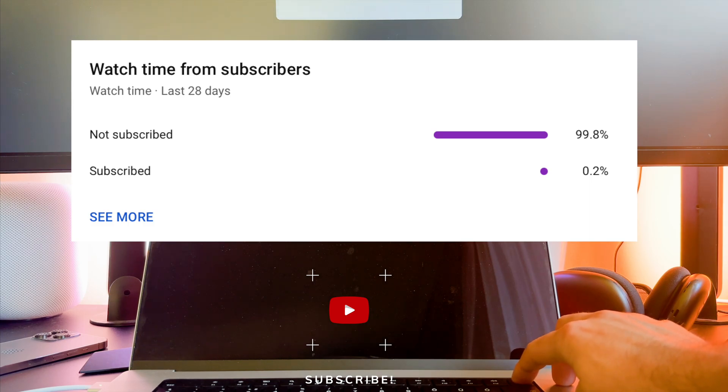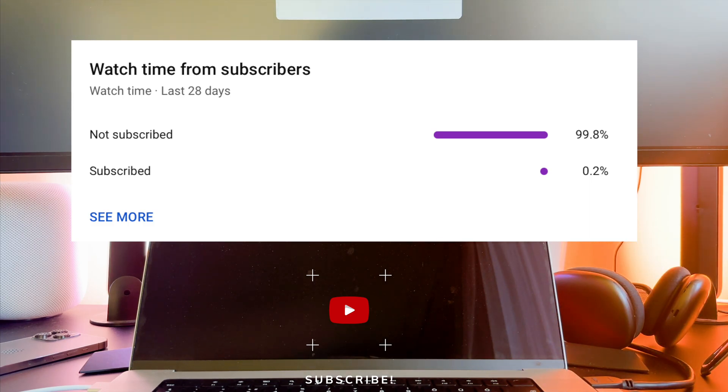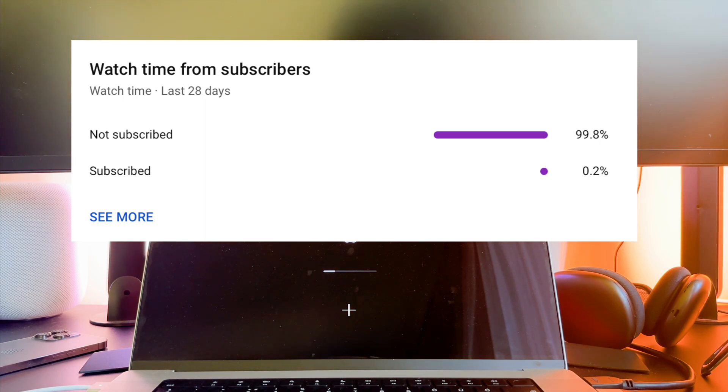Before I continue my video, let me ask you a small favor. As you can see, most of my viewers are not subscribed. If you find my video helpful, please take a second to give a like and click on the subscribe button to help my videos reach more people. Thank you!